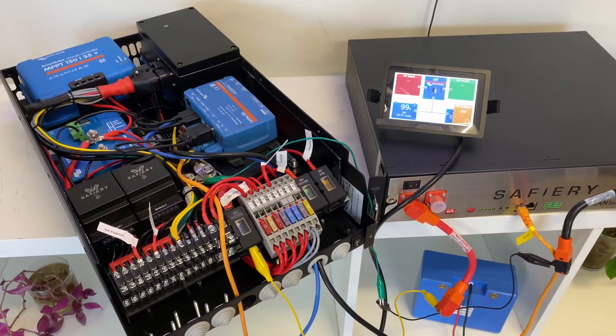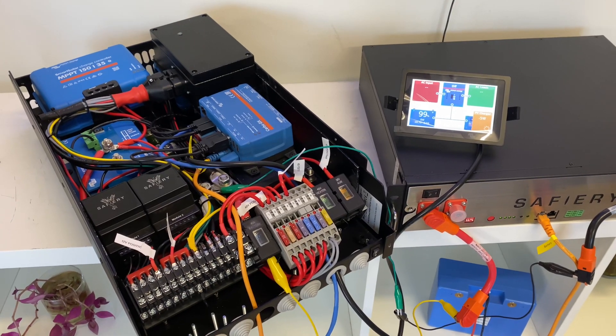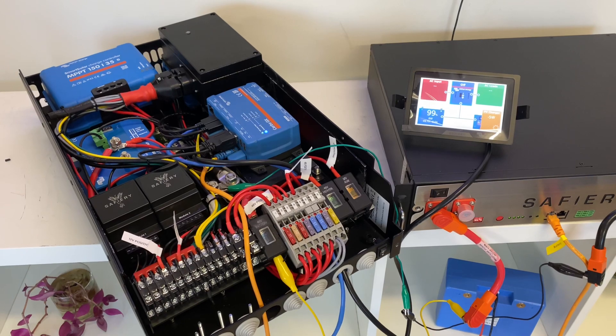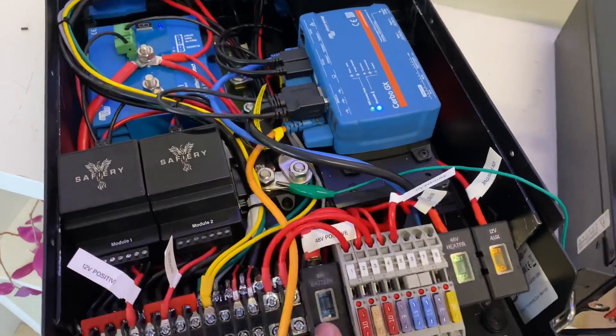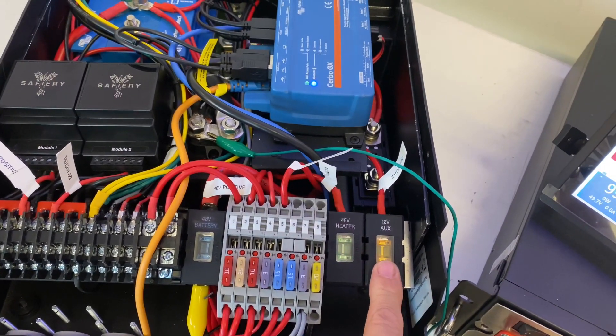Hi, Bruce from Safari, and we're looking at one of the more complex builds we've done here. This is for a fairly large motorhome — an Isuzu NPS that's full of all the fruit, well and truly. This is a 48-volt system, and you can see here we've labelled our fuses between the 48-volt battery, the 48-volt heaters, and the 12-volt auxiliary.